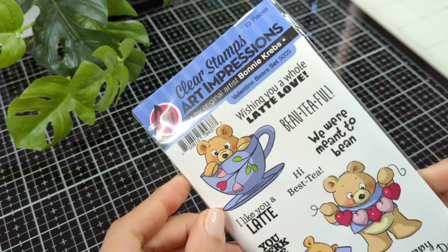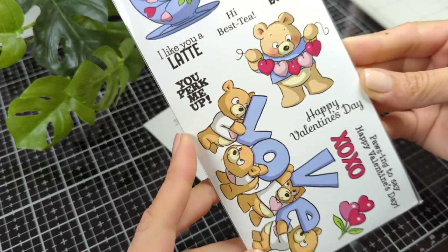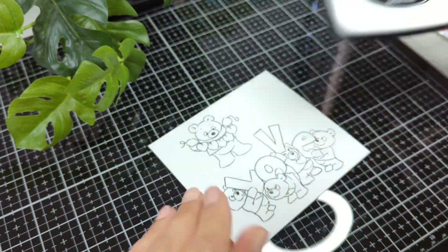Happy Valentine's everyone, Nina here. Thanks for joining me today as I share this cute new slimline card that I'm going to create with you.